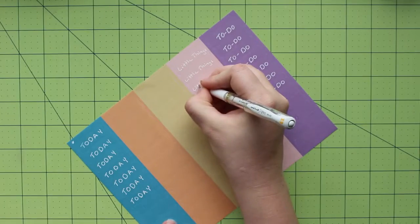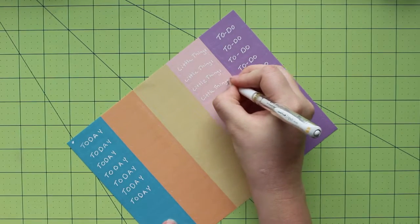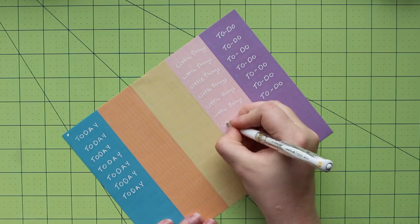For this week, I decided to use a single color for each section — today in teal, to-do in purple, and little things in pink. This week happens to be Easter, so I went with some fun bright colors that I think will work well for the theme I have in my head.